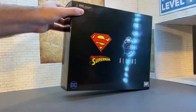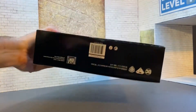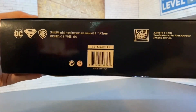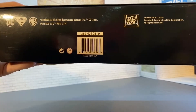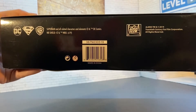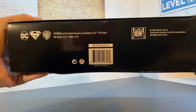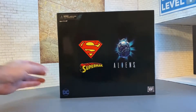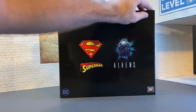Nothing on the top, nothing on the side, nothing on the back, nothing on the other side. On the bottom we have all of our legalese. Pretty much the only place to get this now if you didn't pick it up at Comic-Con is to grab one off of eBay, which is what I had to do. There's a look at the outside of the package.